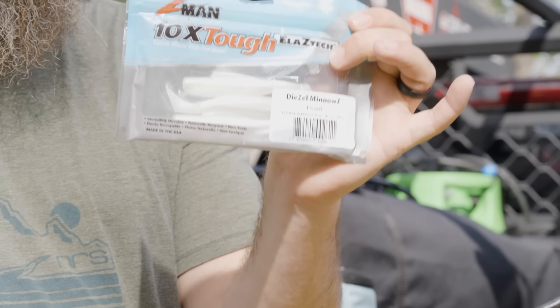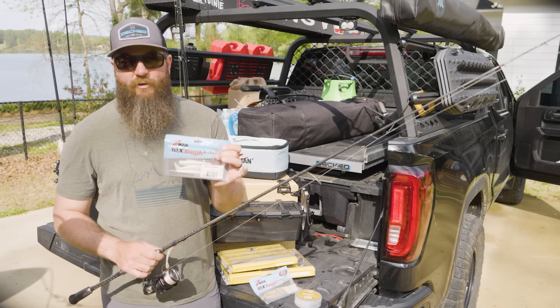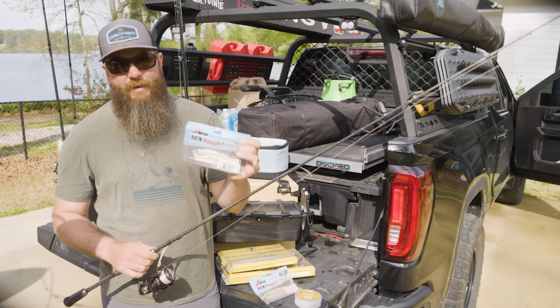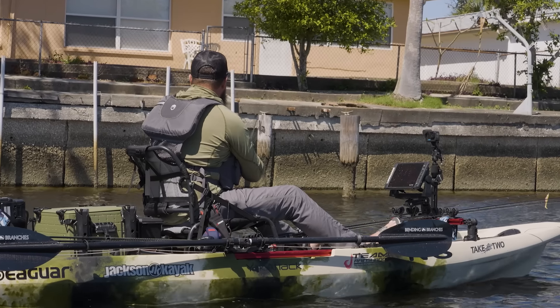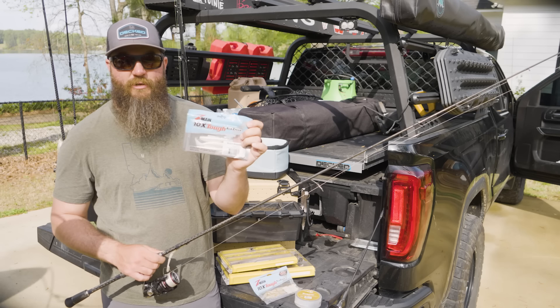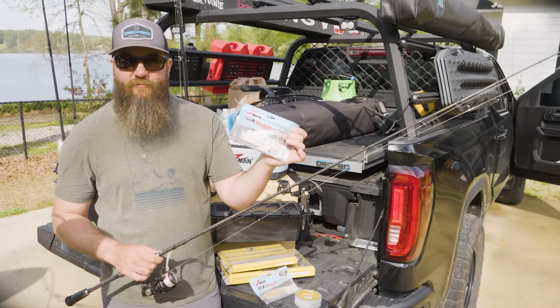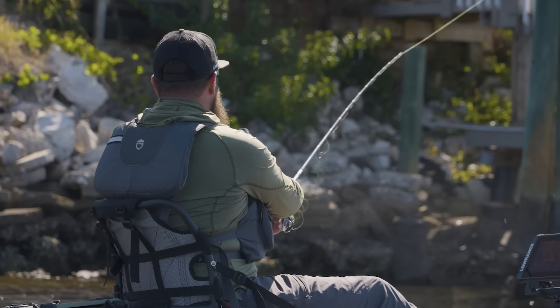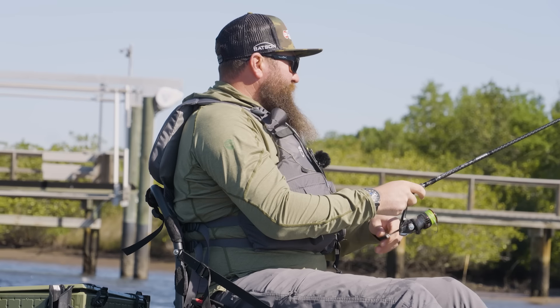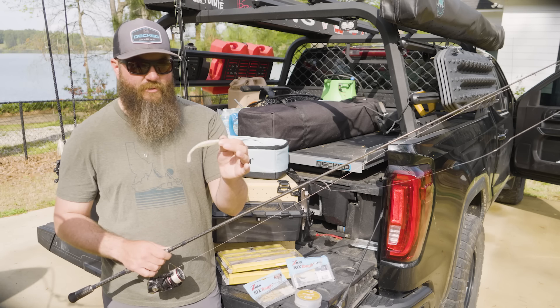If I had to do it over, I would also consider throwing the four-inch diesel minnow in pearl white. For whatever reason, we were catching all of our fish on lighter colors — pearl, white, and even pink. The diesel minnow comes in four, five, and seven inch, but I would have tried the four-inch and even the smaller pattern.